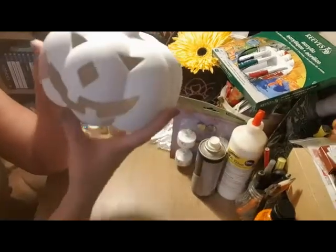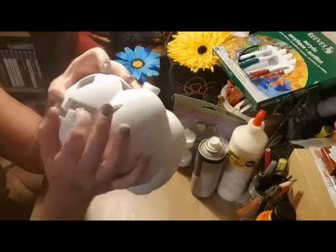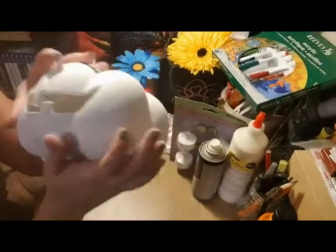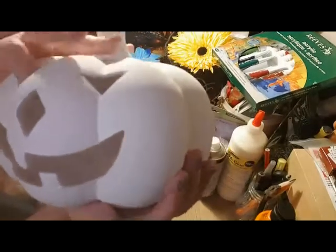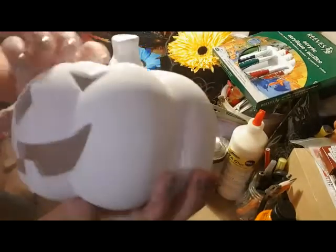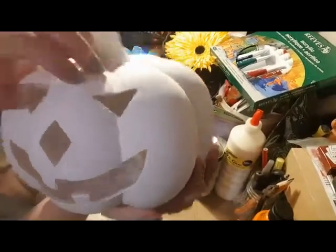We'll start with this one first. We're going to have to remove the burr. Well, you don't have to, but I want to because I don't like it. You can just see there are little rough bits that need to be trimmed out.